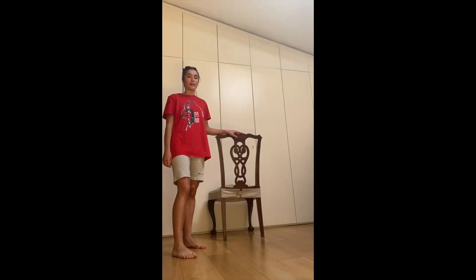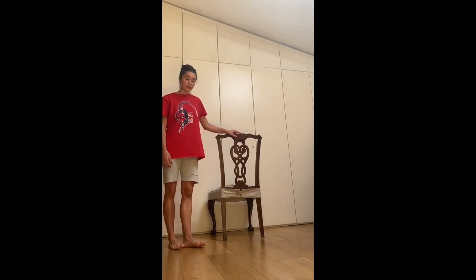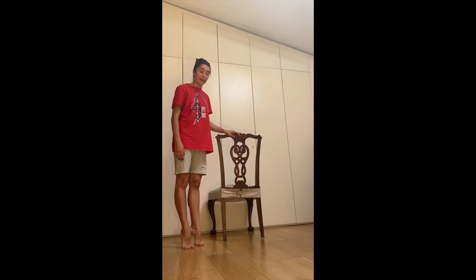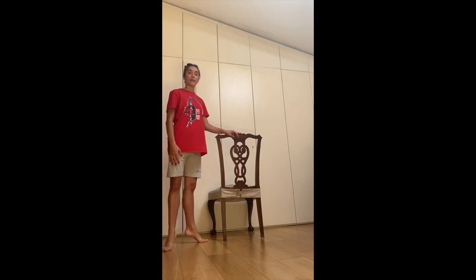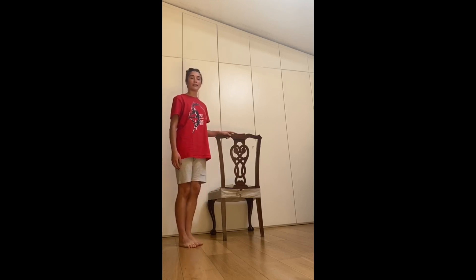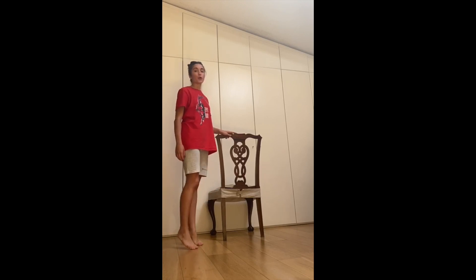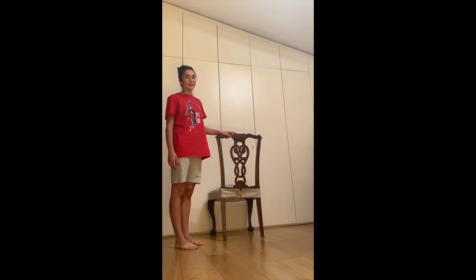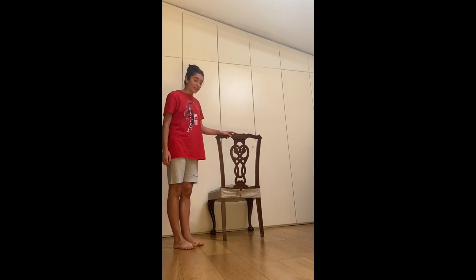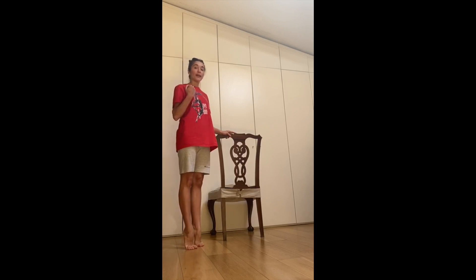Before we put our point shoes on, I think it would be good for us to do some rises in bare feet. We're going to take seven rises in sixth, seven rises in first, seven rises on your right, and seven rises on your left. That means the eighth count is to change position. What I want you to think about here is that the accent is on the way up, and then on the way down you take your time.